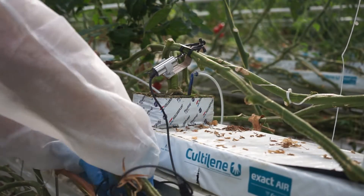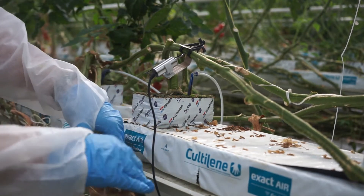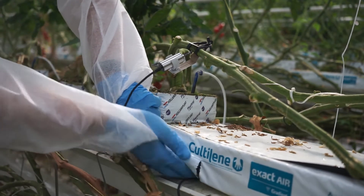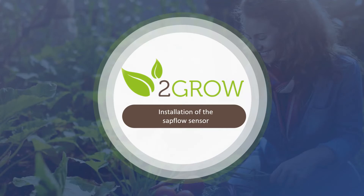When the sensor is installed, run the cable behind the plant stems, and if possible, place the end of the cable under the substrate. This will limit further disturbances of the measurements. Now, the installation of the sap flow sensor.